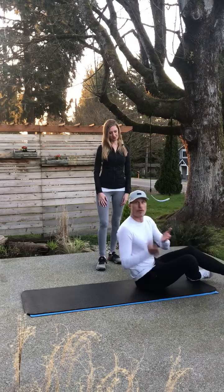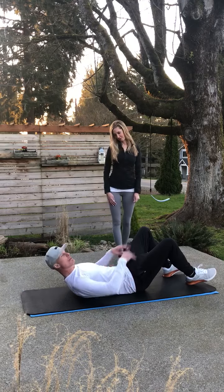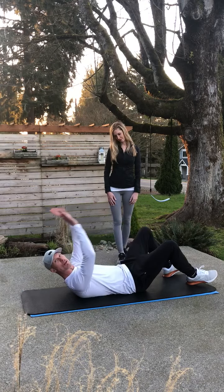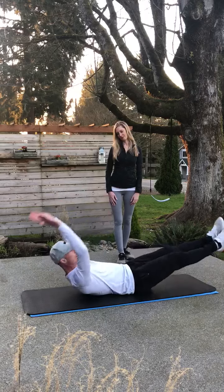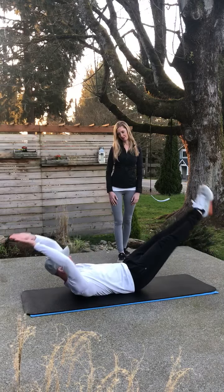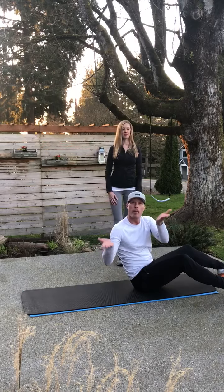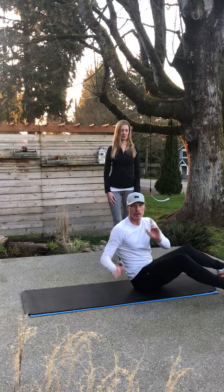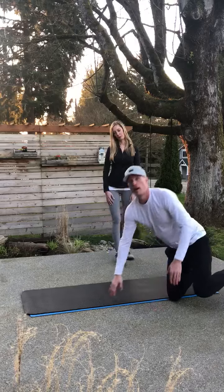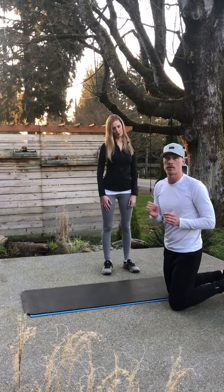So for the hollow body rock, we're trying to form a banana with our lower back pressing flat against the ground. Toes will point away from us as our hands go above our head — it's that rocking motion, back and forth. The rocking motion is designed to build momentum from one side to another. Now these are incredibly hard. I start with all my clients on this and it takes weeks, sometimes months for them to get it.